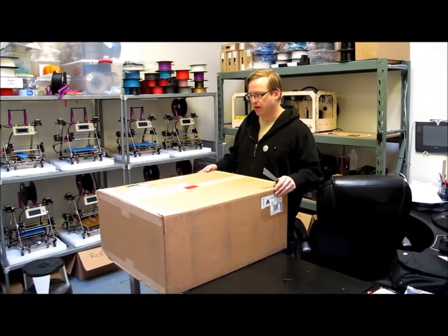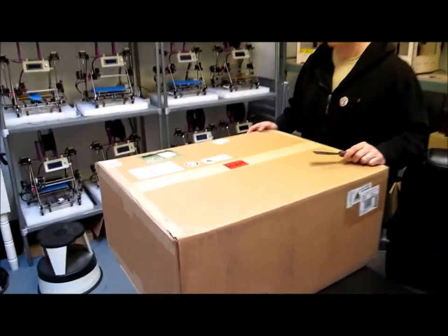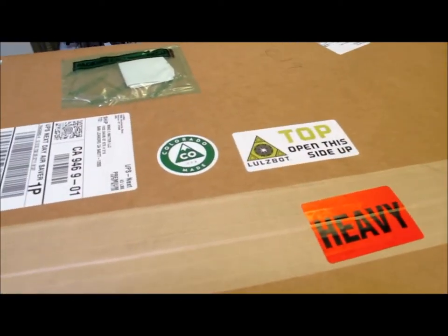Alright, it's Mind and Matter here. We have a new robot that just showed up today. If you go ahead and get a close up on this top label, maybe you can see - Colorado made, so we like that. Locals.